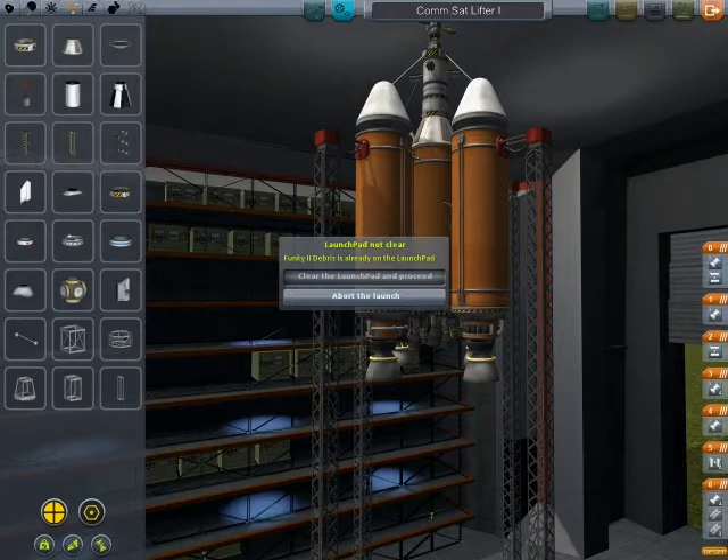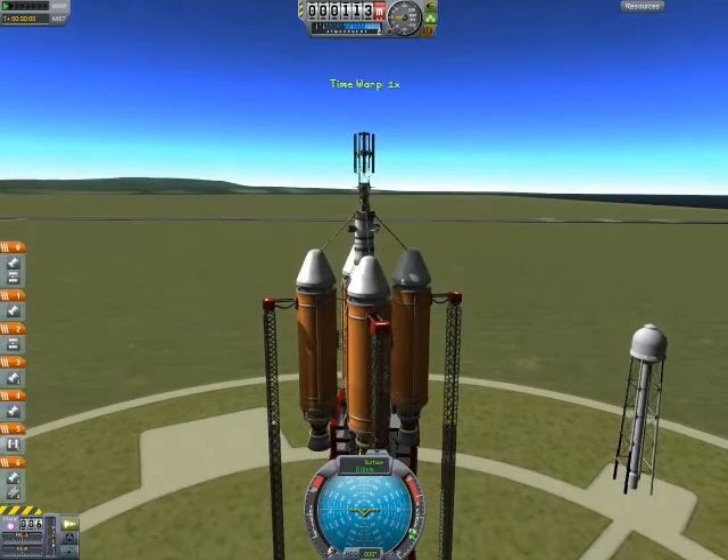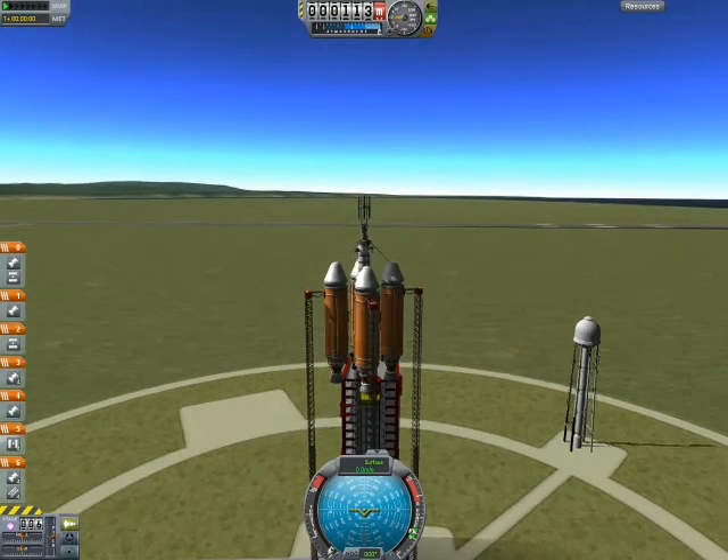I can split videos if they get too long. I think I need to change the staging of this, because it seems that only the bigger engines are firing. I want the middle ones to fire — if only the outside engines fire, the external fuel duct is kind of useless.